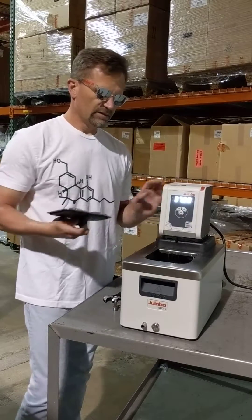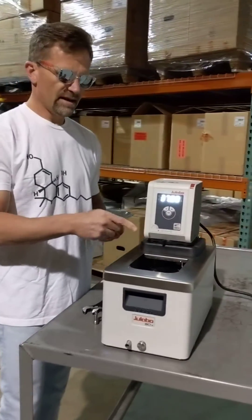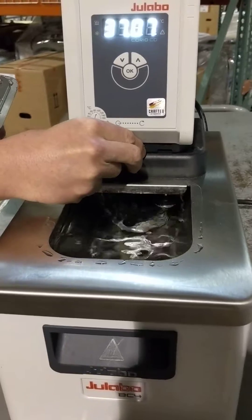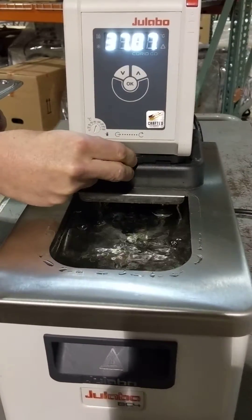it's easy to adjust the flow rate based upon your needs. As you can see here right now, we have the diverter at 100% external, so the flow inside is very calm. But if we want to have a more vigorous agitation, all we have to do is adjust the diverter and we have a more vigorous flow inside.